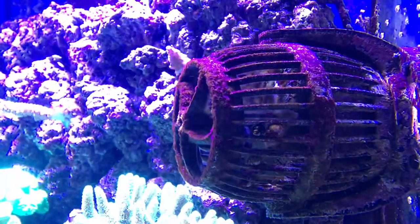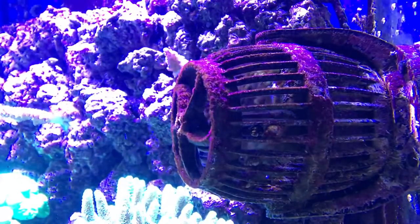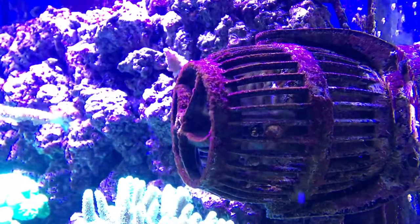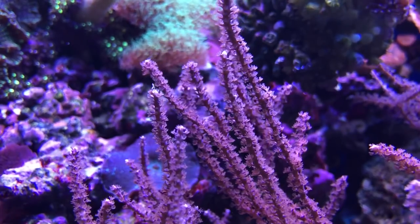I'll be honest — in the past I always purchased cheap powerheads, and I was interested to see what noticeable differences I could observe long term by using one of the best brands on the market. Although this is a two-year review, let me take you back to the beginning.